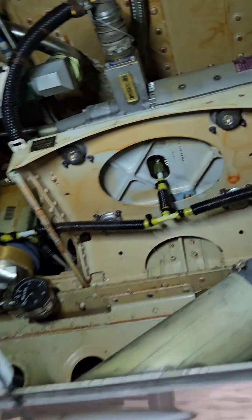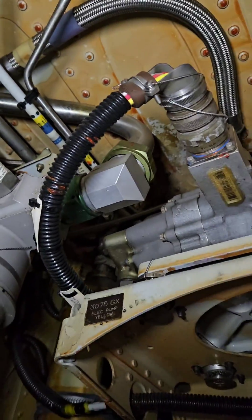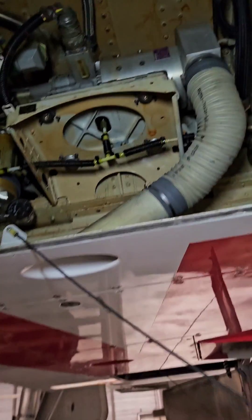Now, what are the power sources for the yellow hydraulic system? As I mentioned before, on the ground we are using the electric pump which you can find in the right hydraulic compartment.